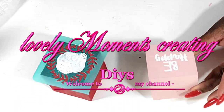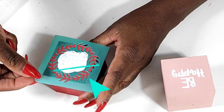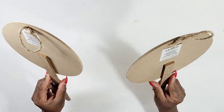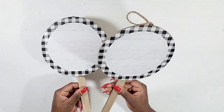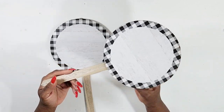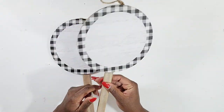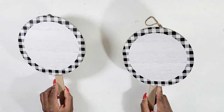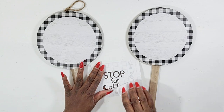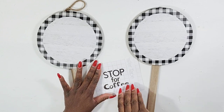Thank you all so much for tuning in and watching another one of my videos. I will be creating some Dollar Tree signs using all of these new items that I've recently seen at Dollar Tree. I thought these were so cute and I knew exactly what I wanted to do with these to style around my coffee bar. I went to my Cricut Joy and I cut the phrase 'stop for coffee.'